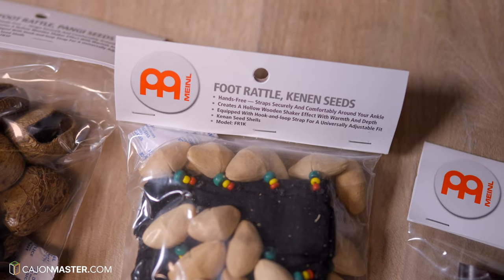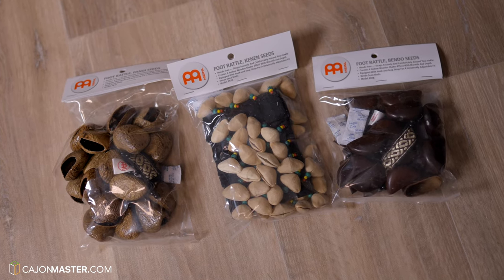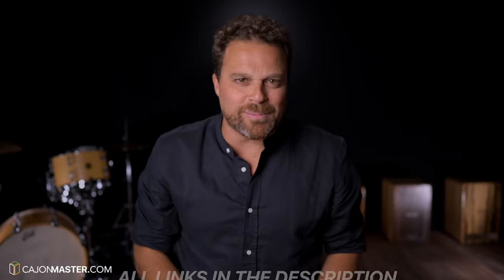Of course there are different patterns to play these foot accessories, but this will be for another video with a tutorial. The foot rattles that I'm going to show here are made by Minor Percussion and I have chosen three different types to test in this video to show the different sounds you can have. I have included links to these foot accessories in the description below.